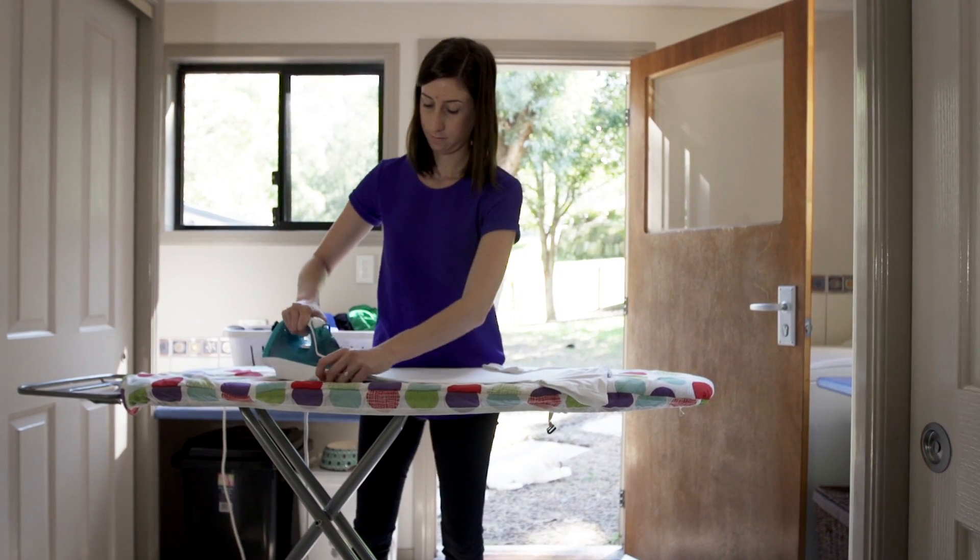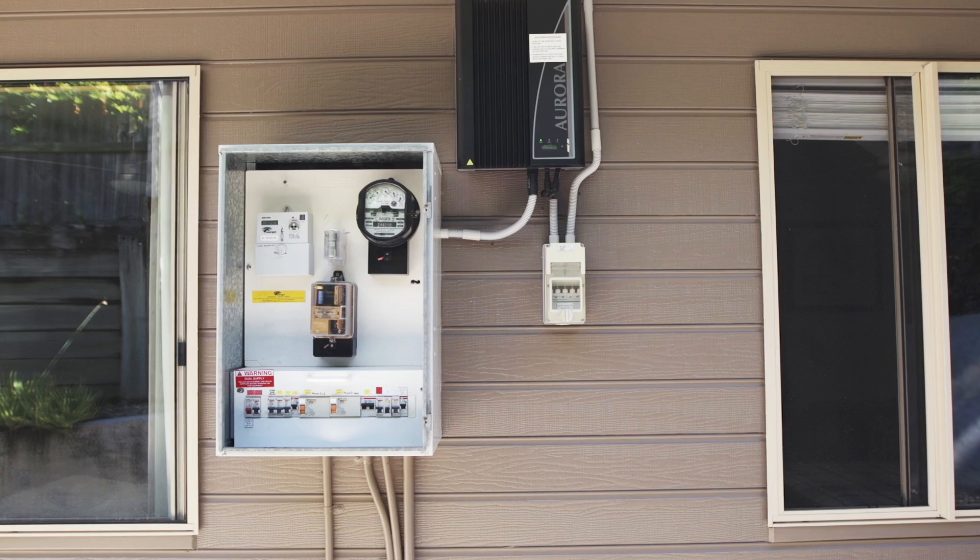A safety switch will turn off electricity in your home within milliseconds of a fault to protect you from a serious electric shock. But the safety switch will only protect you if it is working properly and is connected to the faulty circuit.